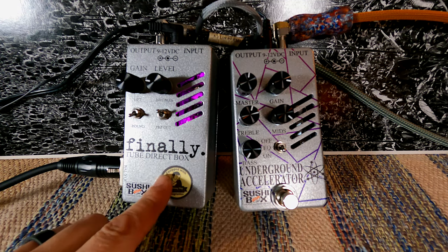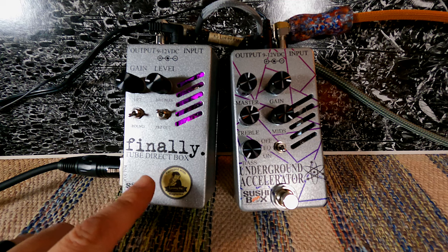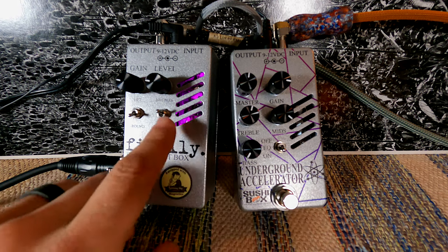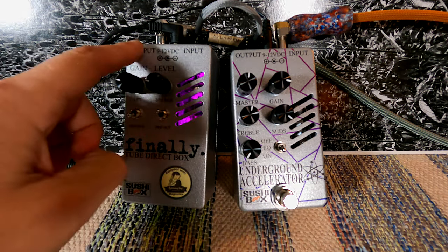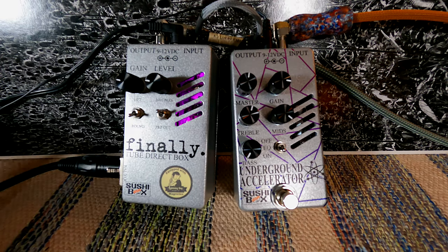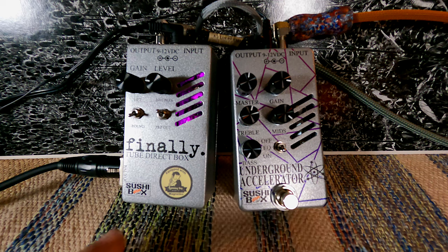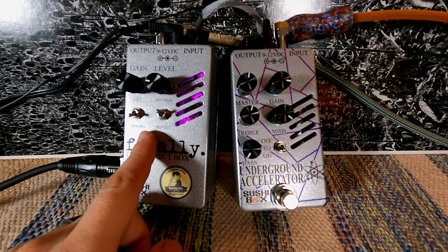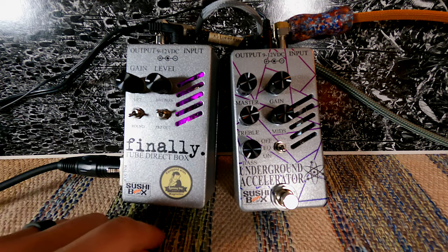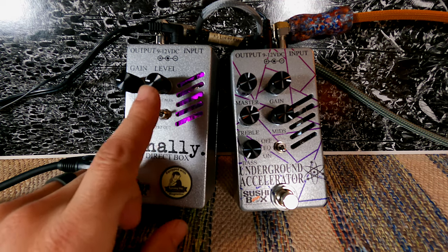I would like to start with the Finally. As I mentioned, it's a tube direct box. There's a DI here, there's an XLR out. You will always get the tube saturated signal running out of this XLR. However, you have the option to also send it out of your quarter inch or bypass it. So you can send a completely clean bypass signal through to your pedals and amp — if you're using an amp that already has a tube preamp, perhaps. Or you can choose to send the saturated signal out to your pedals and amp as well, which is a very handy feature. You've got a ground lift here, which is a great thing to have in live situations. You've got gain, which controls the amount of saturation, and your level, your volume.